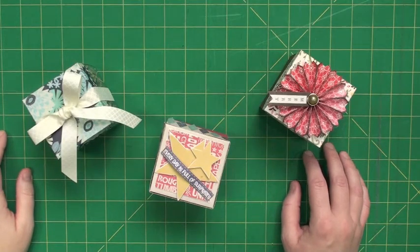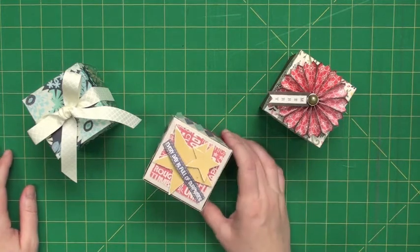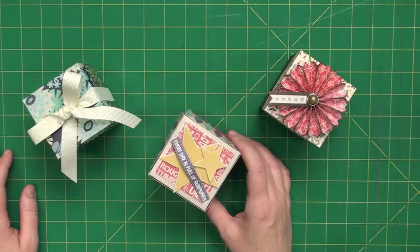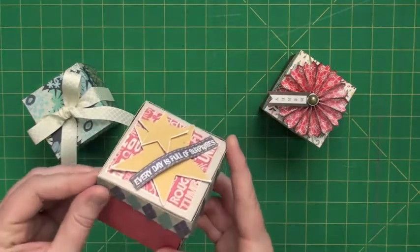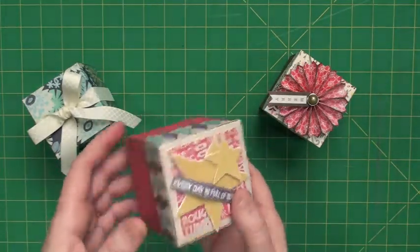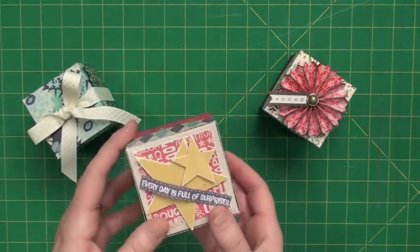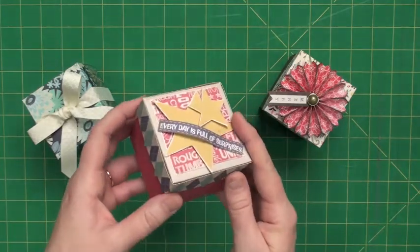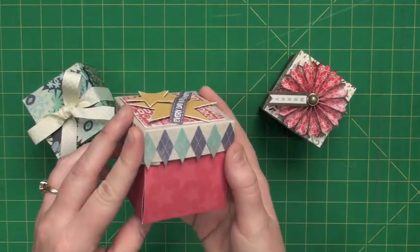Hi, Tracy here with AccuCut Craft, and you've asked for it and we brought it to you. This is Album Explosion Box Number Three, and basically it's just like our other explosion box, but it comes on a super jumbo die. This allows for those who don't have our grand mark machine — our other explosion box comes on a giant die, so you have to have the grand mark to cut it — so this one we scaled down a little bit, it's a little bit smaller.